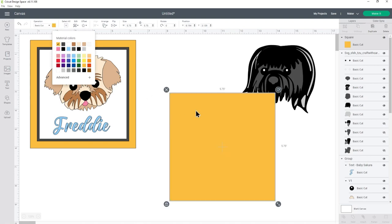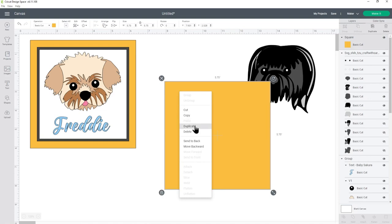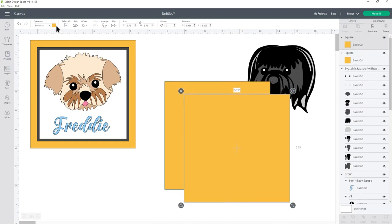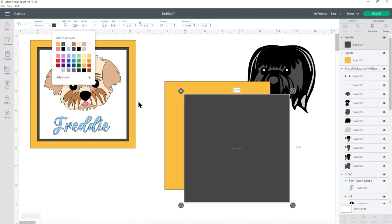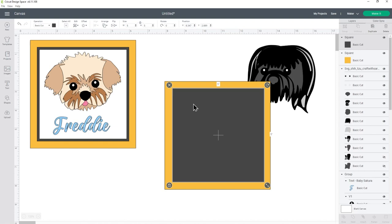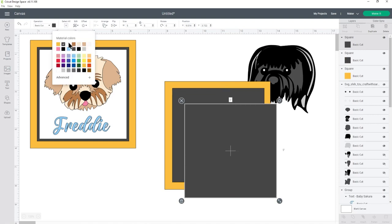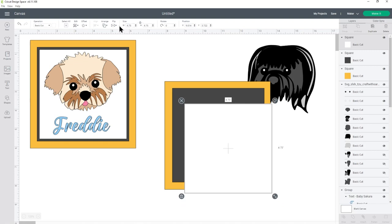Just so it matches the other one, I'm going to make it the yellow colour. I'm going to have a background paper around the edge — shown as yellow in the design — then a darker square of card to create a little border, and then a white square inside that which is what I'll stick the designs on. To make the other squares, right-click the one you've already got and press Duplicate. Change the colour and make this one 5 inches to go in the middle. Then duplicate again, change the colour to white, and make this one 4.75 inches.